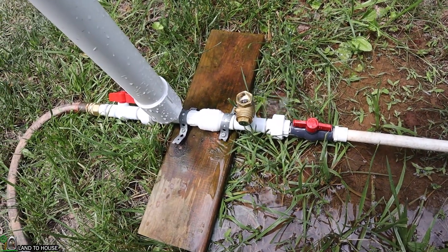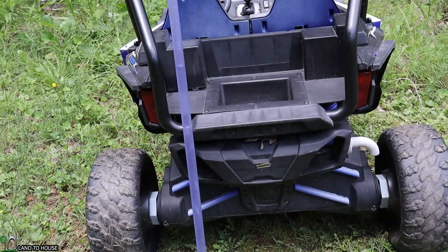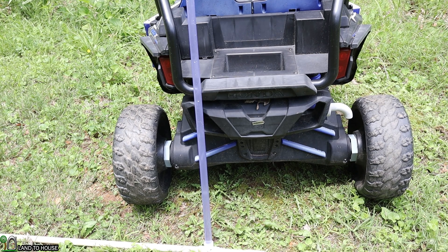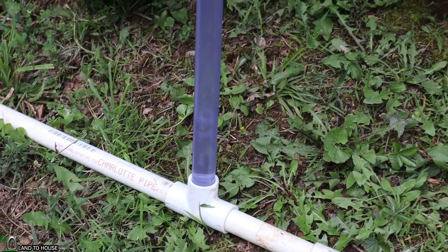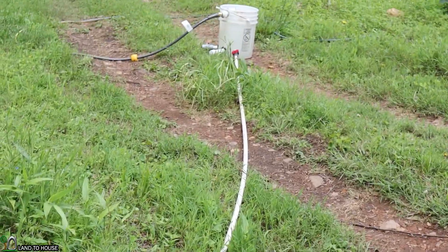Let me show you what it looks like on the stand pipe that doesn't have enough head pressure feeding it up here. As you can see, the water in the stand pipe is dropping lower and lower. Eventually it will suck all the way down to the bottom and will stop the pump because there is not enough pressure from this point right here up to the source. It's very shallow.